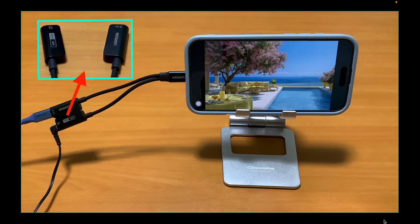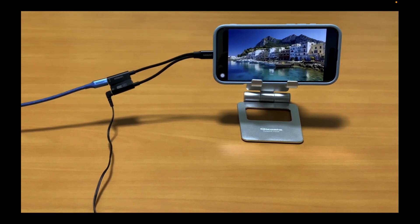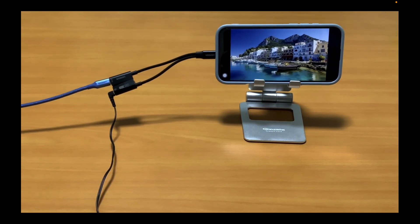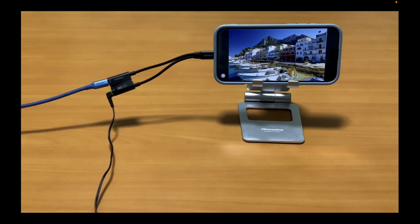I tested the Ugreen audio adapter and charger with my iPhone 16 Plus. I watched three videos, each around 20 minutes long for a total of one hour, and charged my iPhone while listening to the videos. There was no issue while listening and charging at the same time. I also listened to two hours of music videos, and found the audio quality to be good and noise-free.